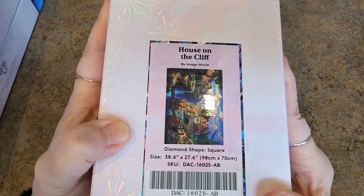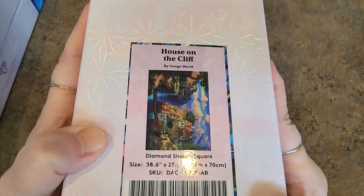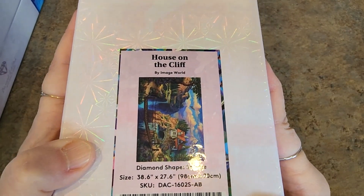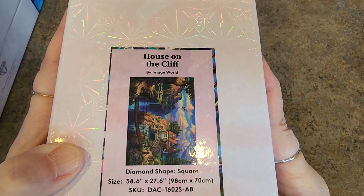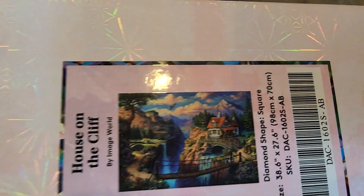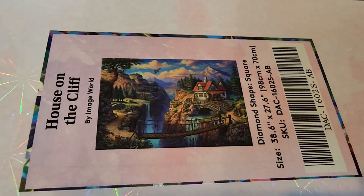Next — I got all the big ones first here. This is also from the mystery box, like the first time they did the mystery box. House on the Cliff, also by Image World, 98 by 70 square drills. This one's beautiful. Look at that. Wow. So pretty.